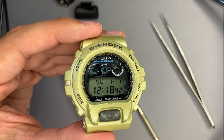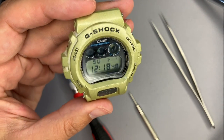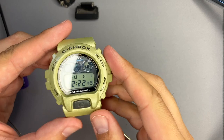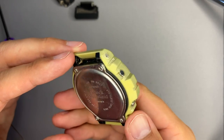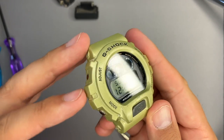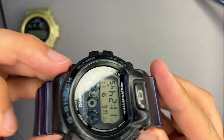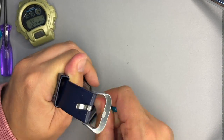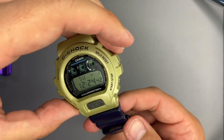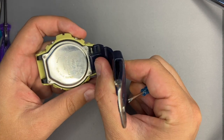I will prepare the watch by gently cleaning it with a moist tissue. The watch looks better now — in better condition than when it was given to me. Now let's take the strap from the DW-069 and put it on the 6900, making sure the small strap is on the 12 o'clock position.